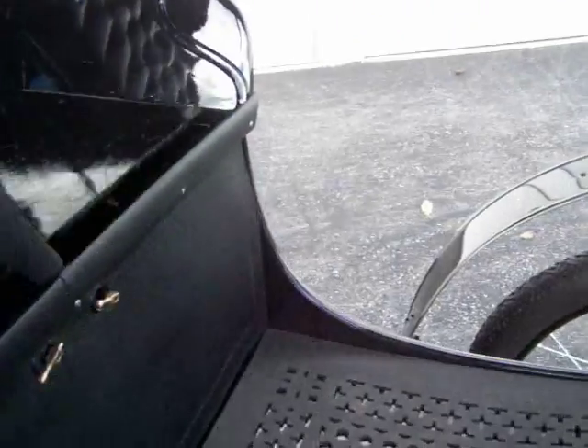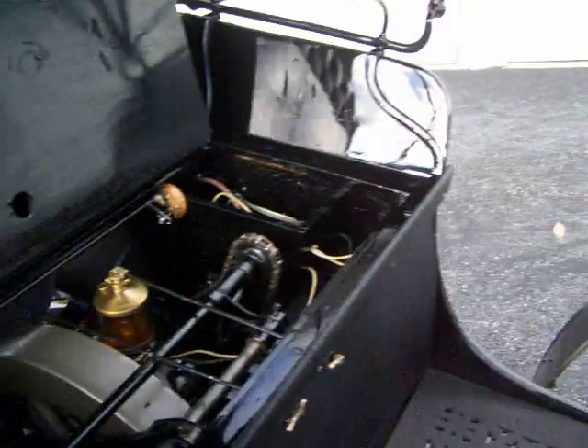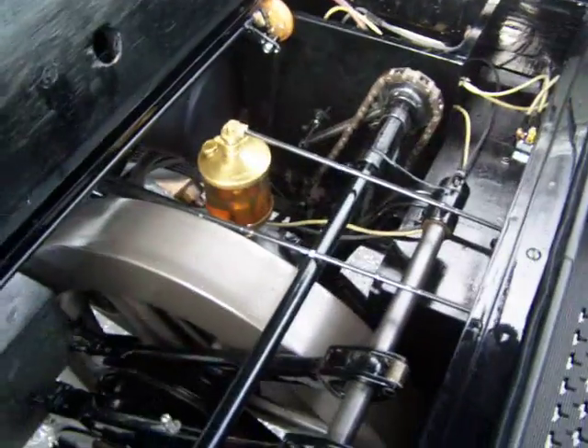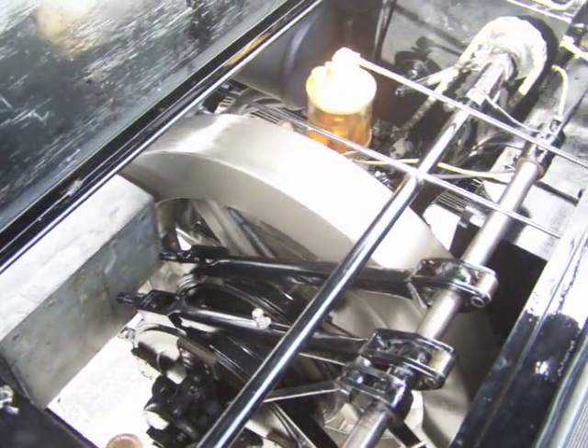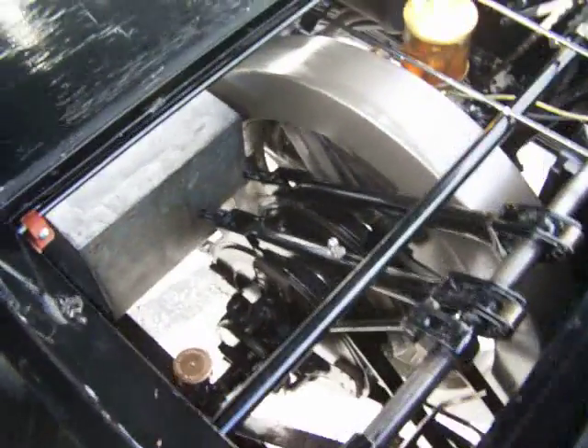Let's go over here to the engine. You can see huge flywheels — about 130 pounds, I believe. And here you have your transmission.